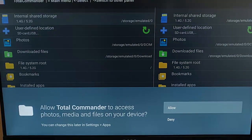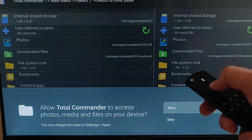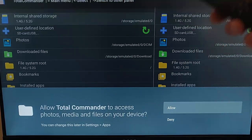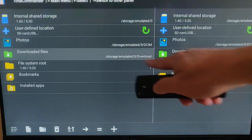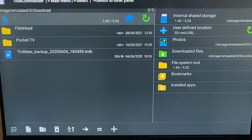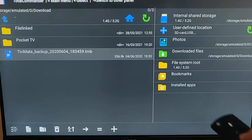You must make sure that you allow Total Commander to access photos, media, and files on your device. If you selected Deny, you'll need to uninstall Total Commander and reinstall it, then select Allow. Make sure Allow is selected, then press the middle button on the remote control. Go down to Downloaded Files, press the middle button on the remote control, and if there's anything in here you can delete it.